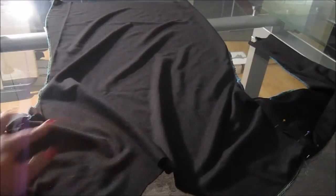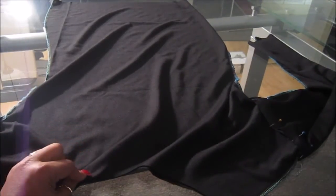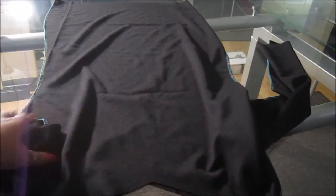Once you've sewn the sleeves, go ahead and sew your collar area, your hem, and also the bottom part of your sleeve — and basically you are done. I'll come back to show you what the finished outfit looks like.